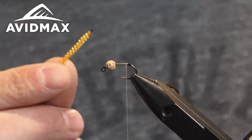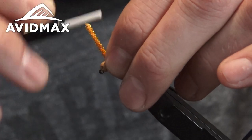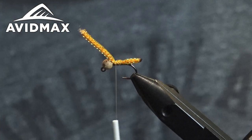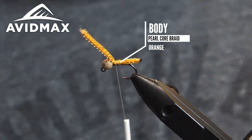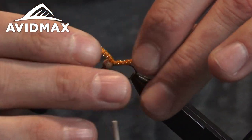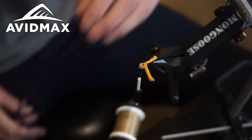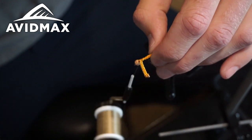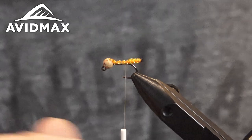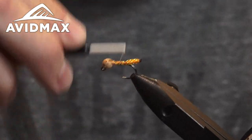We're going to take our braided sparkle core — orange — and give that a few wraps, kind of tighten it down. We like it to stick out a couple millimeters behind the bend of the hook, not too far, not too close. I went ahead and pre-burned these, because if you try to do it after, you're going to end up burning all of your hackle and dubbing. Get this tightened on nice and securely, snip off the excess right behind the bead, and go over that a few more times to give a nice smooth surface to work on.